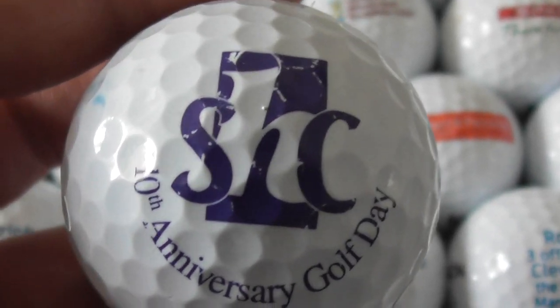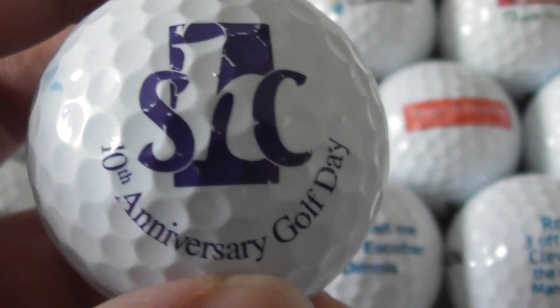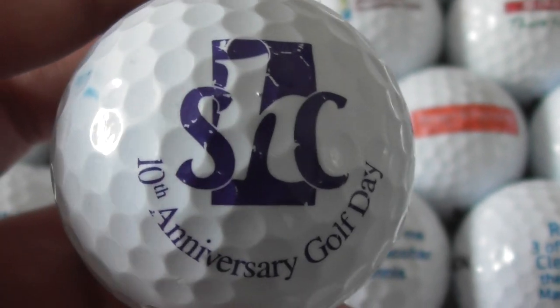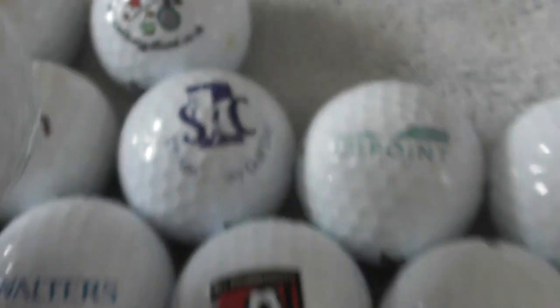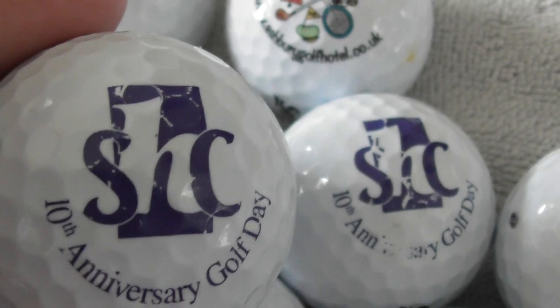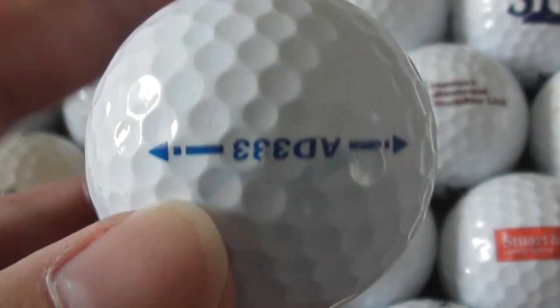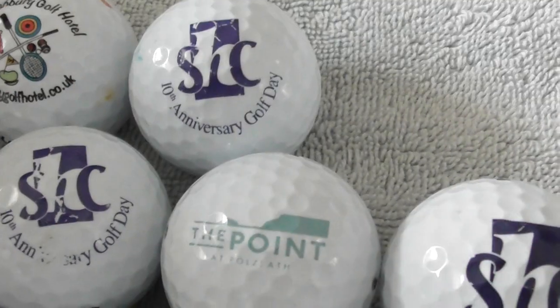Just three to go. Another of these SHC ones — SHC 10th Anniversary Golf Day. I've got two like this then, and I've got two with that same logo. Both logos have got slight damage. If I put them side by side, you can see both of them have got little bits of nicks to the logo — neither are perfect. But that's the second one of that, so I could potentially swap or sell it.